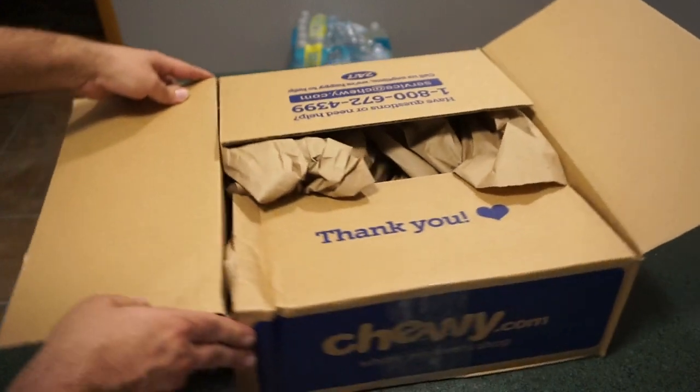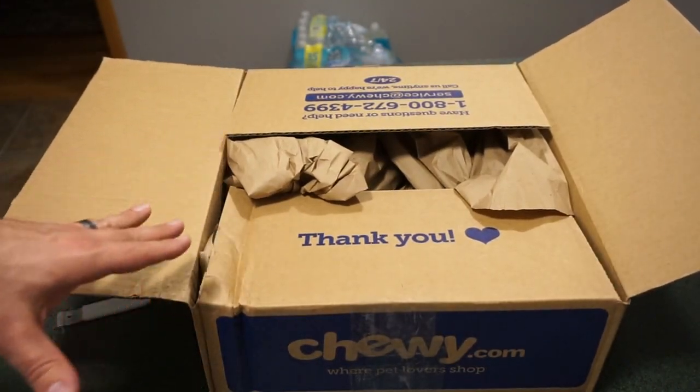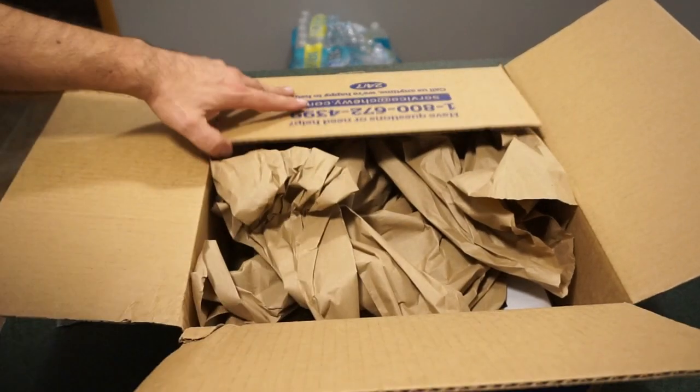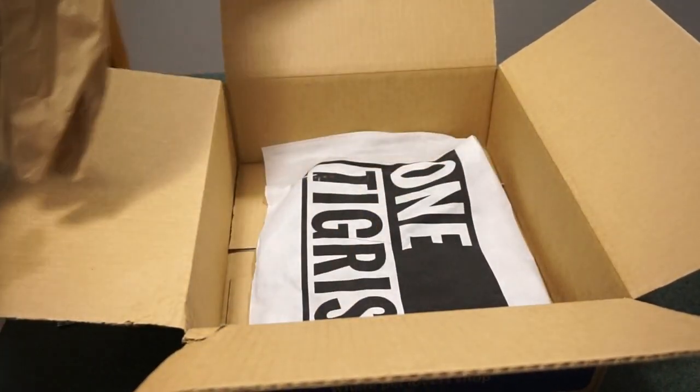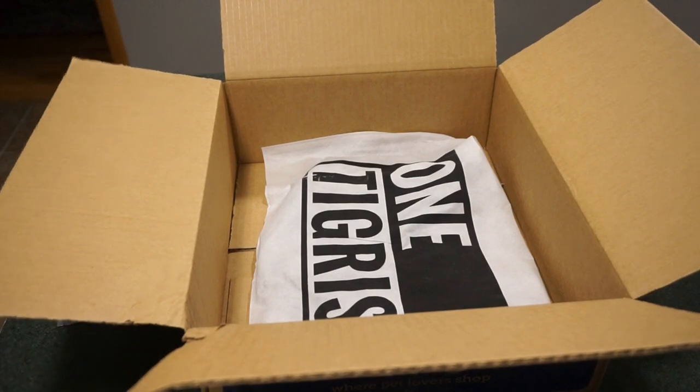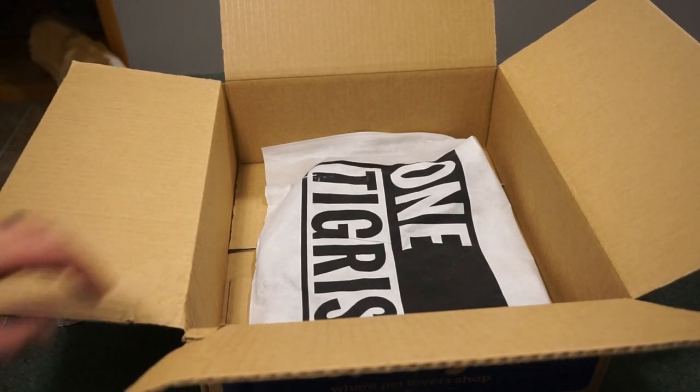There's a little thank you from Chewy.com. We ordered this and literally got it in about five days — it showed up at our doorstep. I live in central Nebraska, so that's pretty quick shipping.